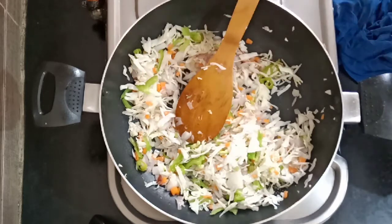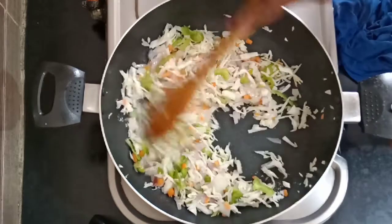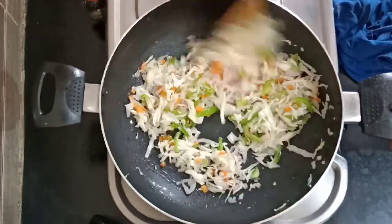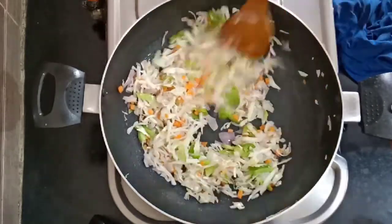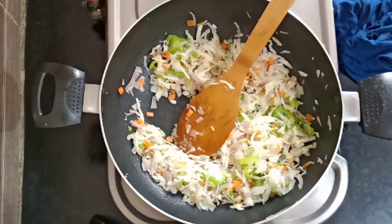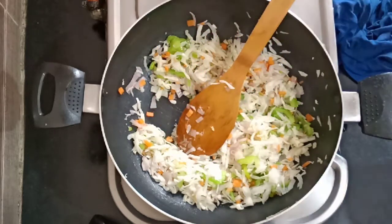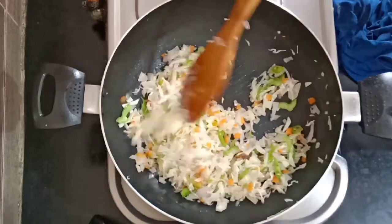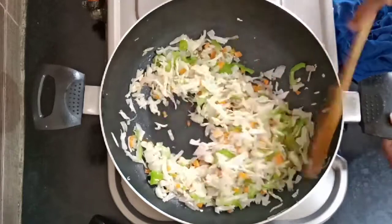Add the carrot and mix it. It's a little light in taste, so we can use this as well. We can mix it all together.